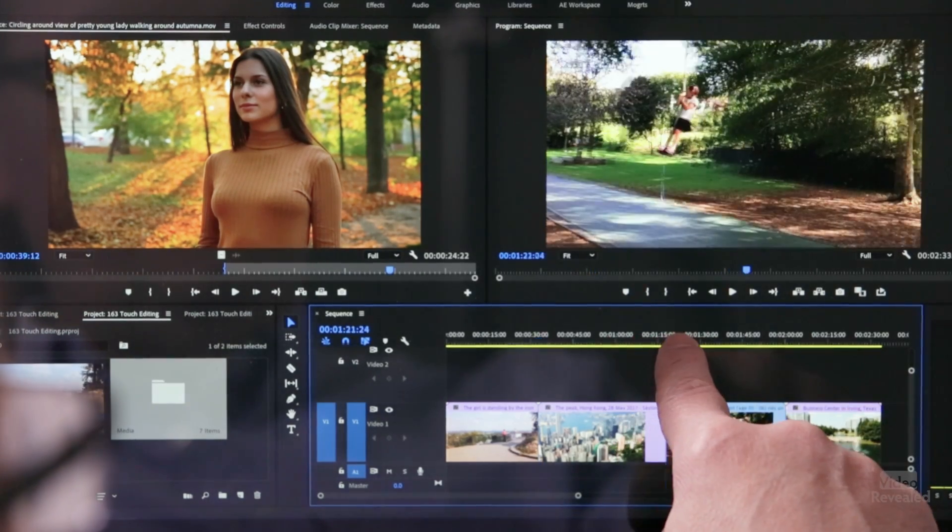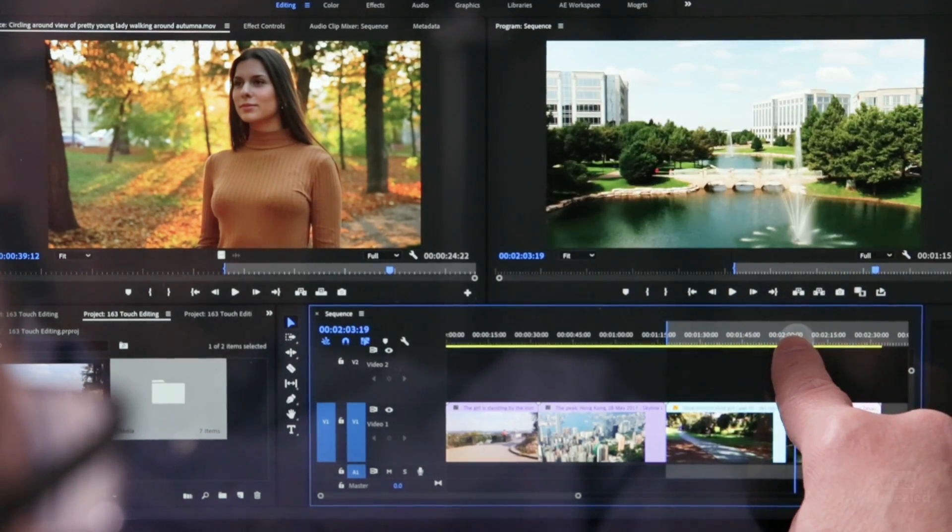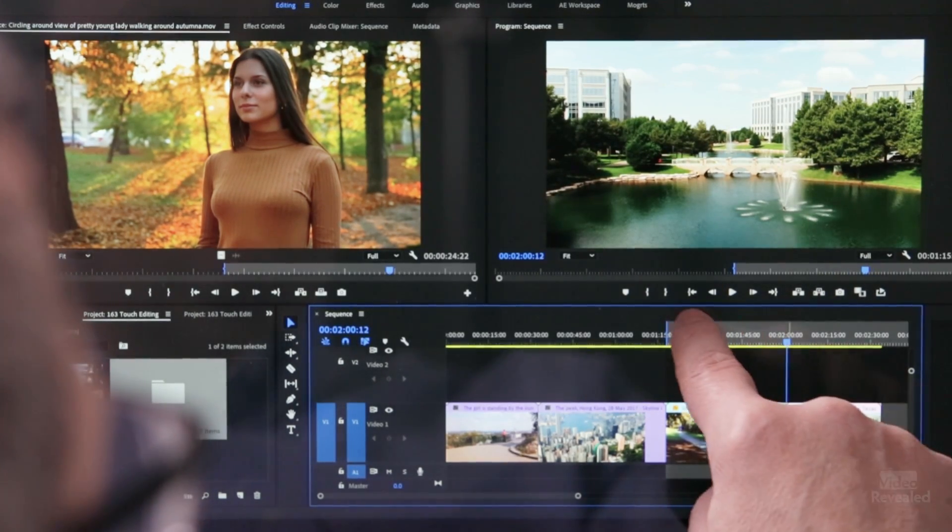So for instance, I'm going to move to this point, hit an in point, move to there and hit an out point. I have to admit, you've got to be pretty precise with your fingers. My fingers are average, and I found that at times I was trying to touch the in point but the out point got touched because they're pretty close together. But in Windows you can change the magnification of the interface, so you might want to consider doing that.